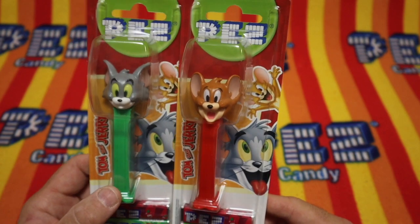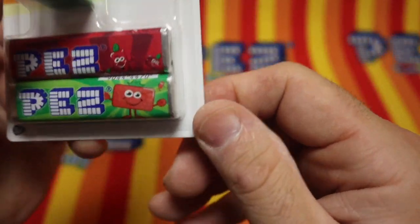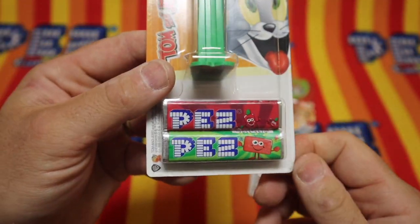So, let's open Tom the cat before we open Jerry the mouse. Look at these candies. They look so different than what we're used to.